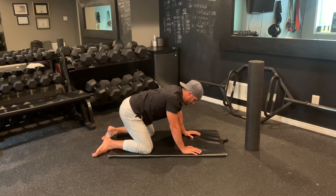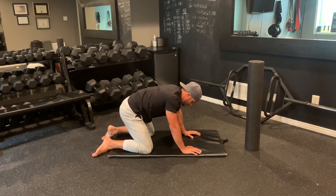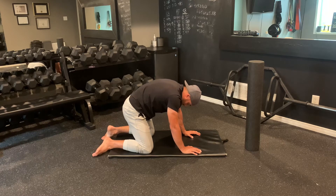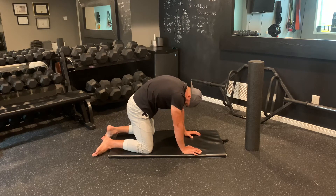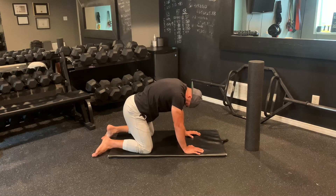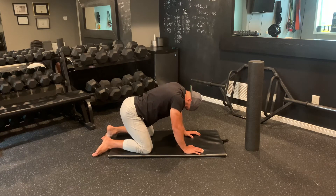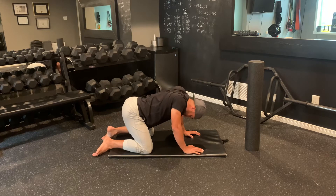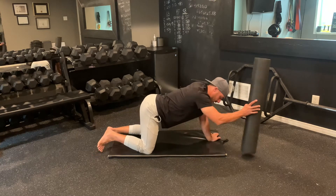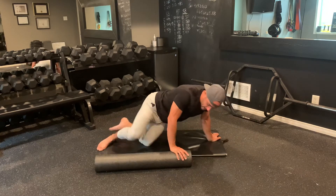One more, starting at the lower, through the middle, upper — push that floor away, head tilts in. And the last one: lower, middle, upper, finishing with our neck.